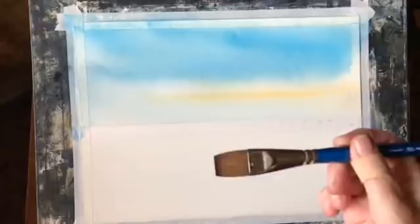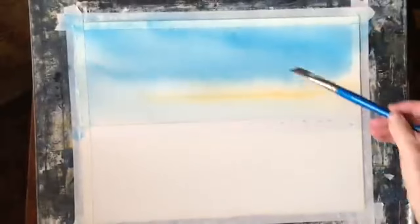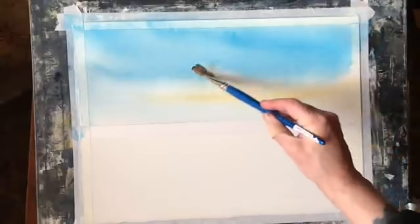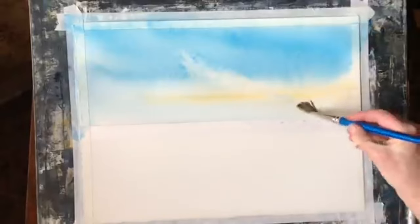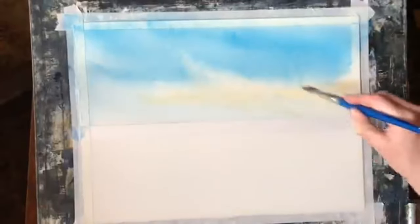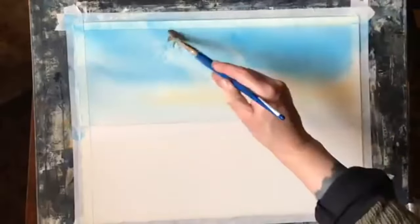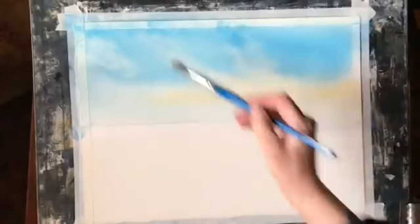Now I'm using a clean damp one inch flat brush and I'm going to take out some clouds. I've got a piece of kitchen towel in my hand and I'm scrubbing out paint, lifting it with the brush, then cleaning the brush off in the tissue, and then going back again. It's important to do this because as you lift paint out of the clouds you're picking blue paint up on the brush, and if you don't clean your brush between passes you'll end up putting the paint back and it could look quite muddy.